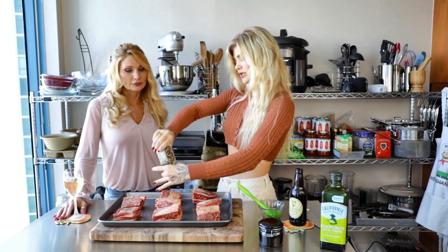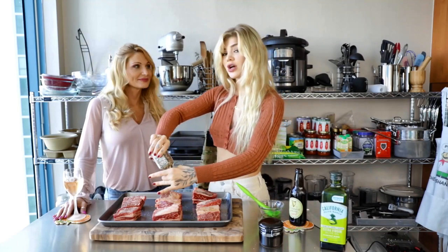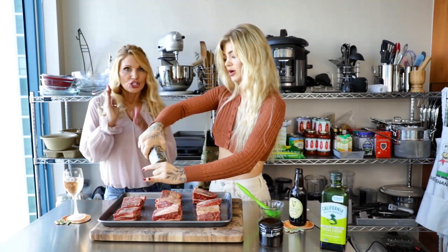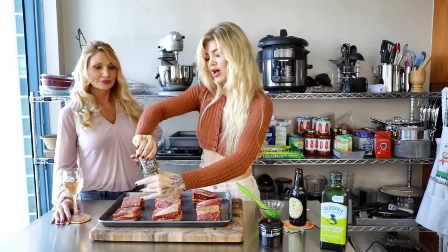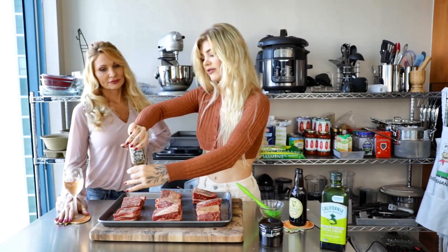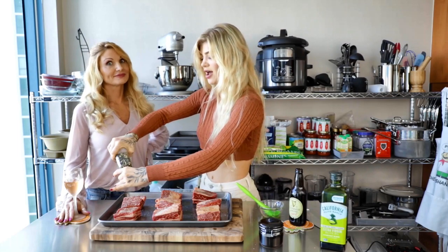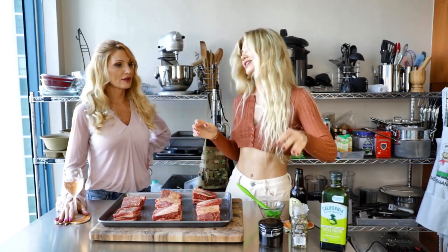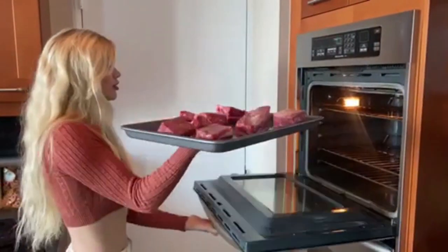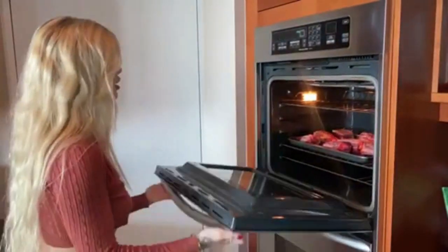So we are going to season this, put it in the oven for 20 minutes, and then get started with our broth and chopping veggies. It's a process — there's a lot of taking it in the oven and taking it out of the oven and putting it back in the stew, taking it out of the stew. But it's all worth it. It's not as complicated as it's going to seem, I promise. This looks delicious. All right, we are ready to go to the oven.